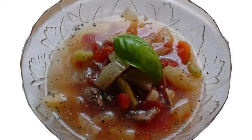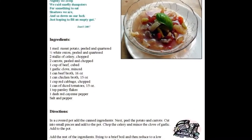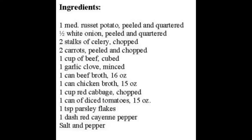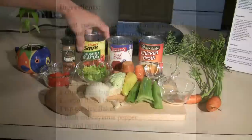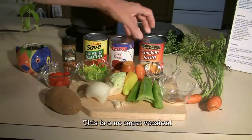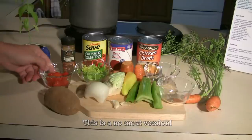Here is our finished soup. When we get done with this Dumpster Diver combination, I'll throw up the list of ingredients so you can get an idea what those look like. Right here we've got a visual on what I'm going to use today. I've got my liquids, which is beef broth, chicken broth, and crushed tomatoes.